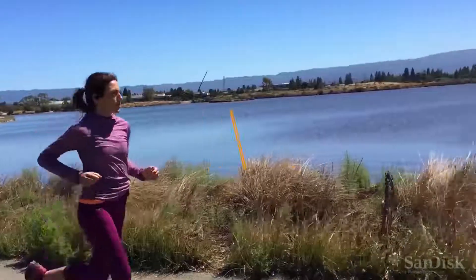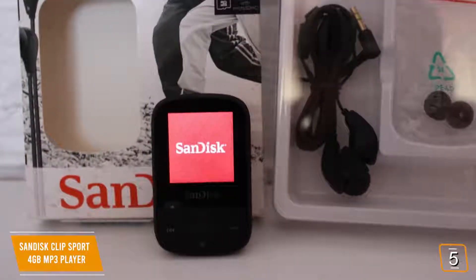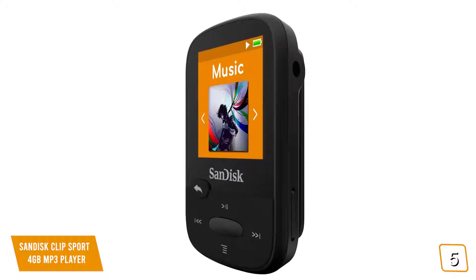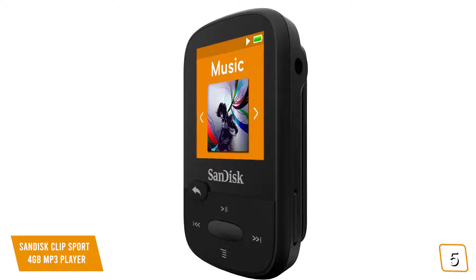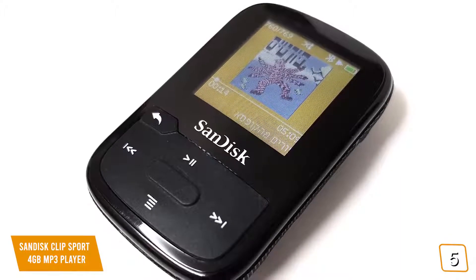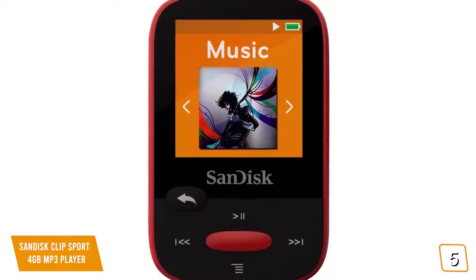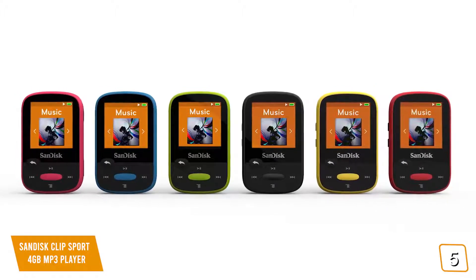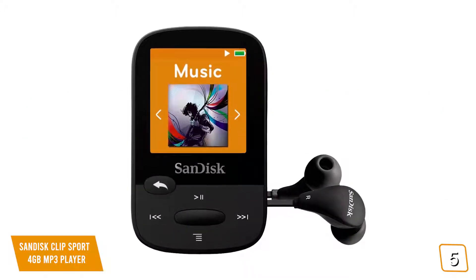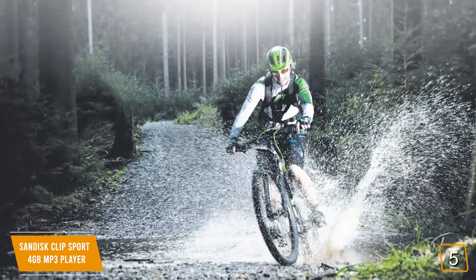The fifth product on our list is the SanDisk Clip Sport 4GB MP3 player. The SanDisk Clip Sport 4GB MP3 player is designed specifically for athletes and fitness enthusiasts. It is very lightweight and easy to clip on securely, so it doesn't move around a lot when you're jogging or running. This MP3 player features a large color LCD screen with a very user-friendly interface for effortless navigation. There is a memory card slot that allows you to put in a microSD card for storage expansion, giving you an easy way to expand the amount of music and other audio files on the device. The rechargeable battery gives you up to 25 hours of use on just one charge. This device also has an FM tuner feature that allows you to listen to radio, and it can interface with health club TVs so you can hear everything while you work out.